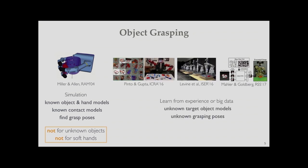Recently, object grasping has started to take advantage of neural networks to learn without prior knowledge, and instead learn from experience or big data. The most common approach is to use a 2D convolutional neural network, which classifies the wrist orientation from 2D or 2.5D images. It's exciting to see robots learning from their own experience.